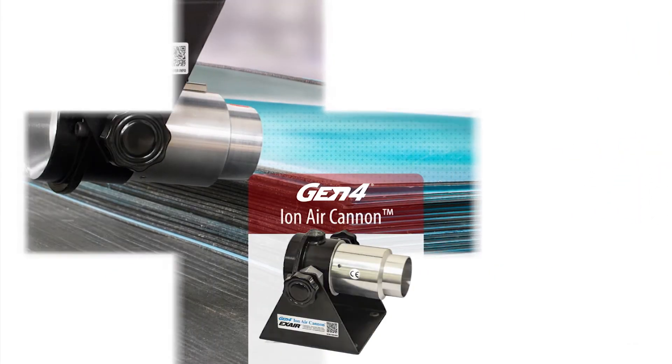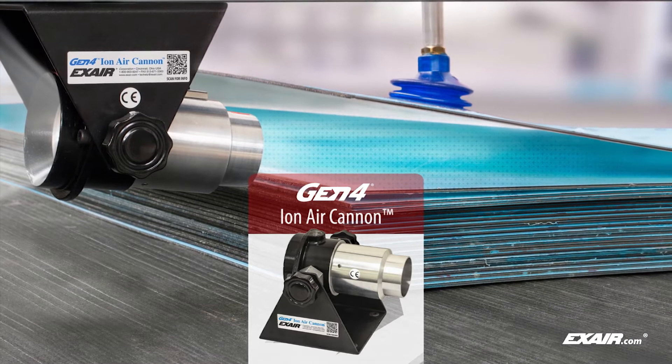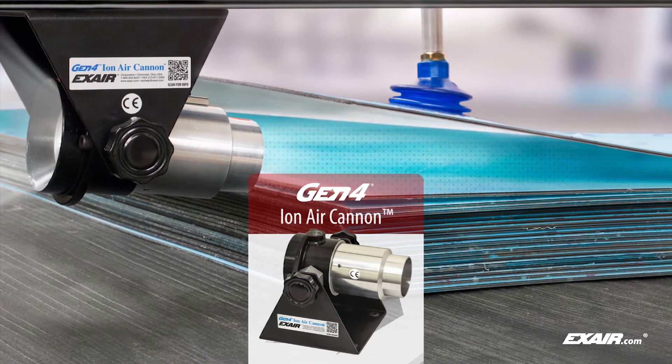The Gen4 Ion Air Cannon delivers a high concentration of ionized air and is ideal for areas that need concentrated cleaning power.